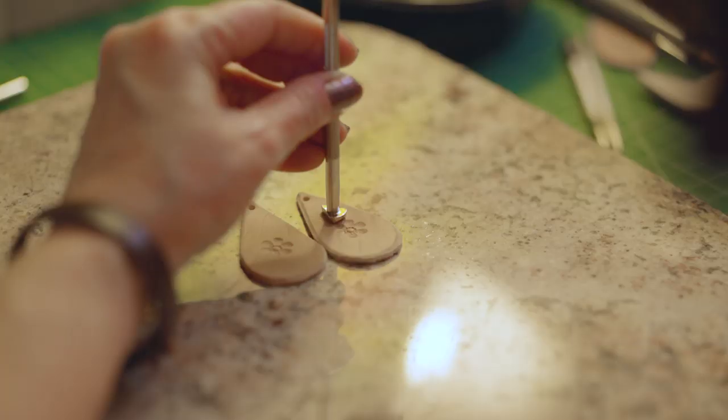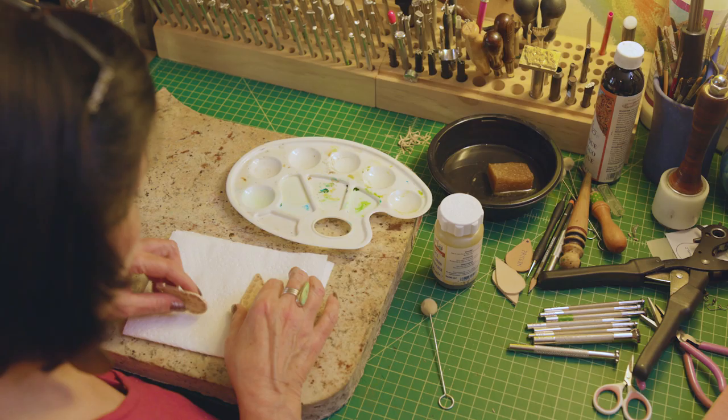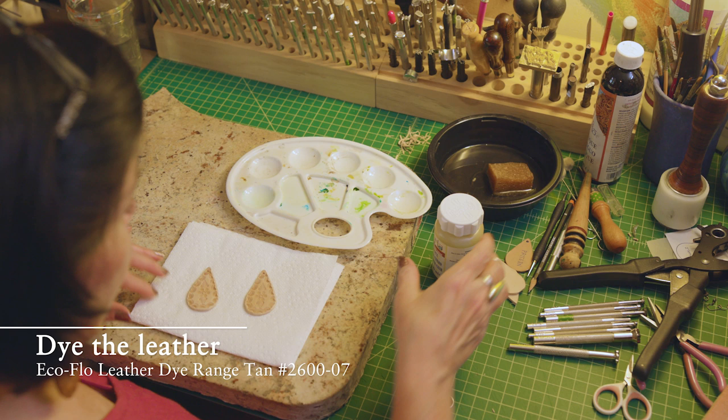When you're making a pair, I usually do them together so that they'll be as similar as possible. It helps when you're doing earrings or other jewelry if you have a focal point.